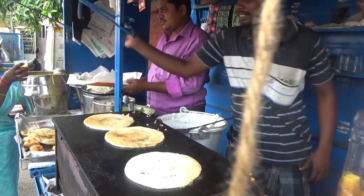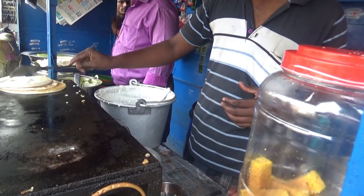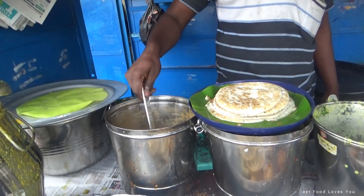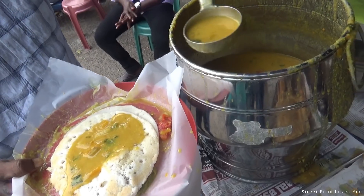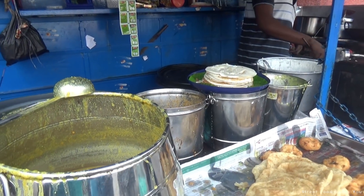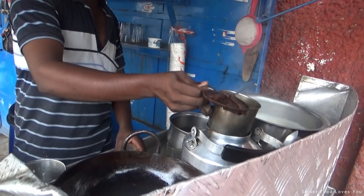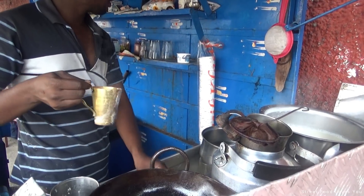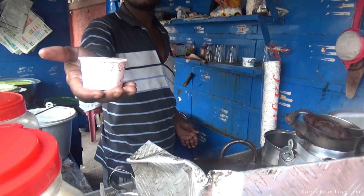Chutney. Can you get one piece of this? Will you buy one piece of this in the car?